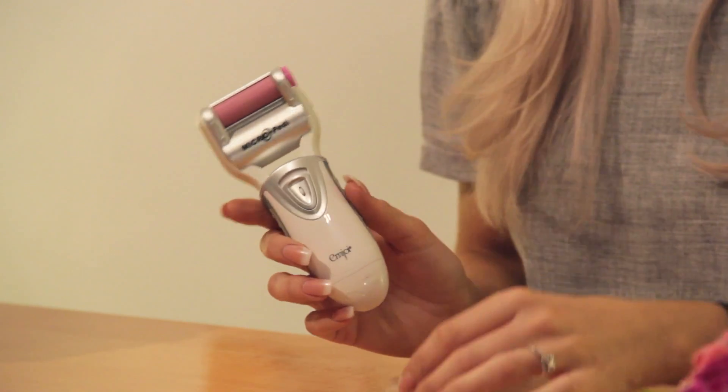Before using your Micropedi device make sure to wash and fully dry your feet, then you can remove your protective layer and switch it on. Rotate the roller over the dry and hard skin on your feet for two to three seconds, then switch your device off and check the level of smoothness. If you're happy with it then you're good to go; if not, you can repeat. Once you're finished, make sure to rinse your feet to remove any excess dead skin.